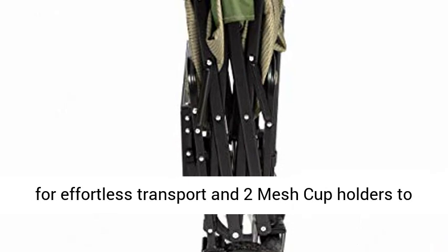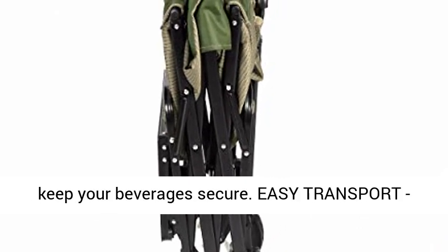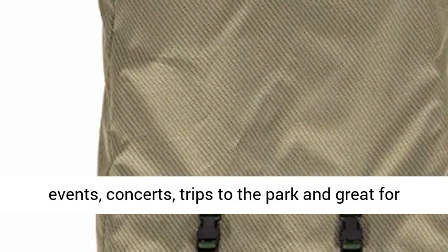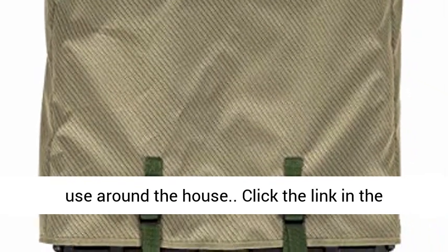Functional features include an adjustable handle for effortless transport and two mesh cup holders to keep your beverages secure. Perfect for hauling gear to outdoor sporting events, concerts, trips to the park, and great for use around the house.